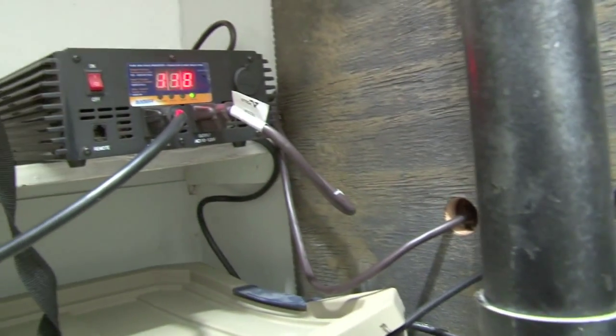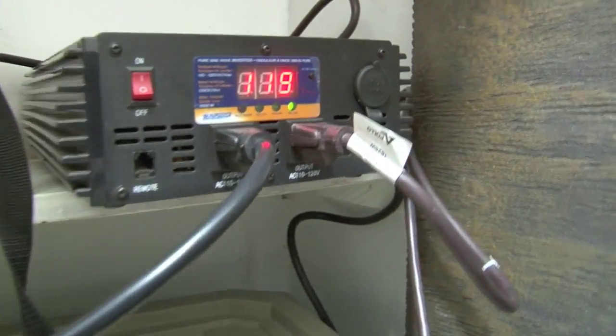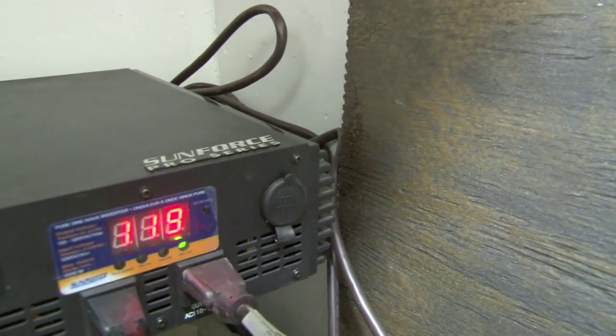This is a vent for any battery acid vapors. This is my inverter there.